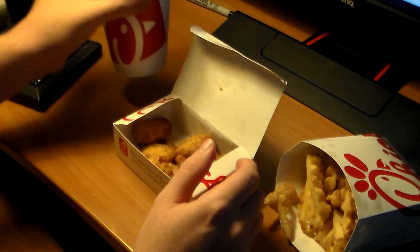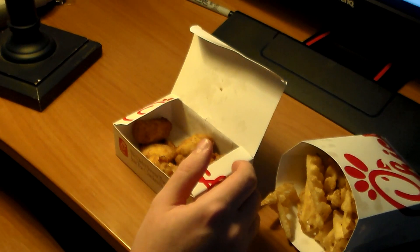I got my drink — Cherry Coke. I've been taking sips already.